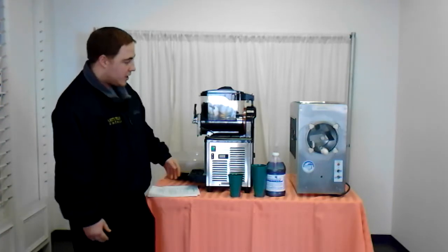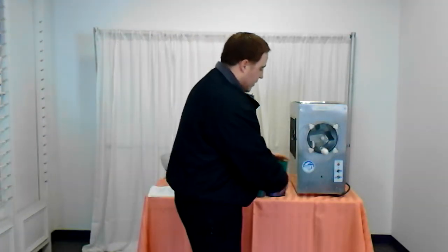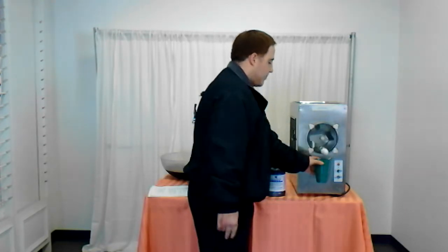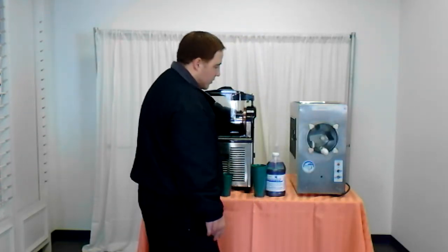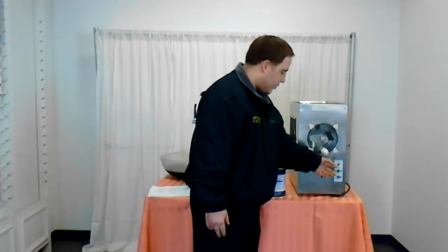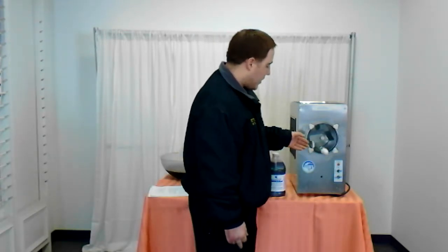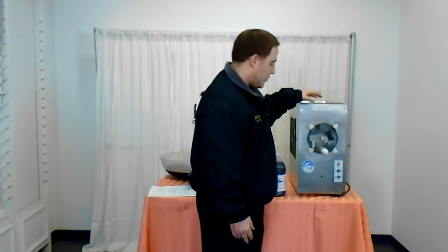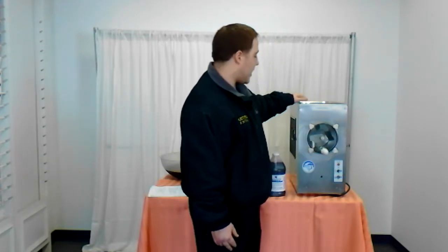On the stainless steel machine the dispensing is the same — you just pull out your lever and the mix will come out. The stainless steel machine also has a light that will indicate when the mixture is below the minimum level, so if that comes on you need to make sure you add more.